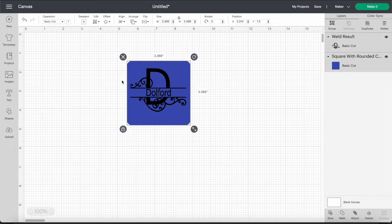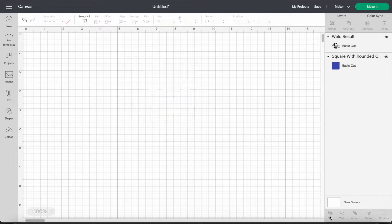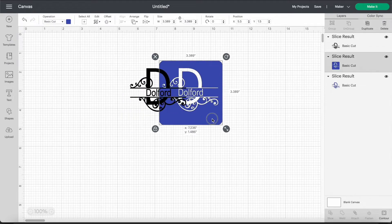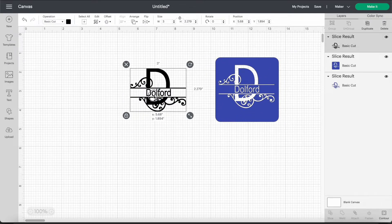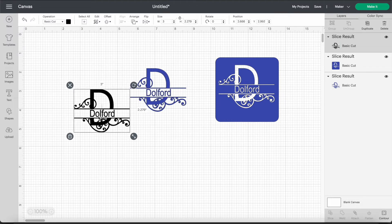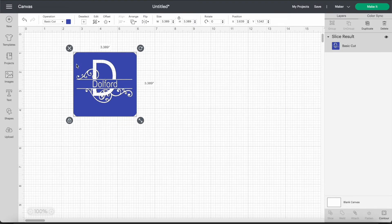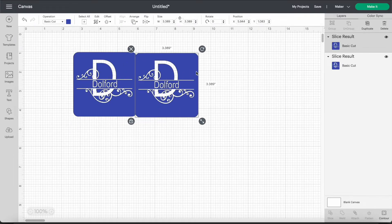We select them both and what we're going to do is come down here and hit Slice. This is what creates our stencil. Now we can move this away and we have our stencil, and we can just go ahead and delete these two pieces — we no longer need them.